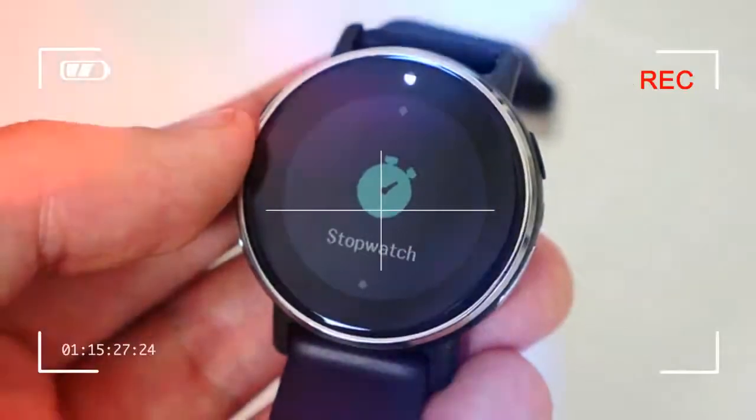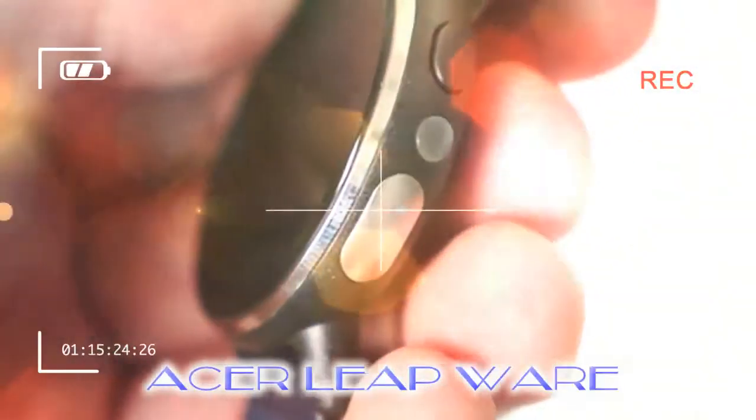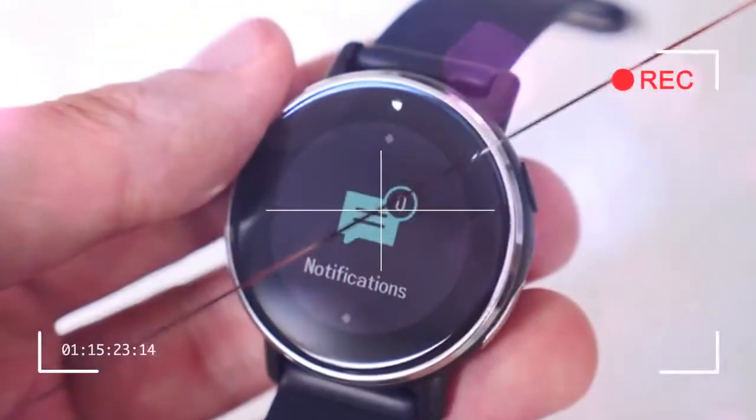Sure, the Leap Wear provides plenty of features available at your fingertips, but when the company is delivering true innovations in products like the Predator Triton 700 laptop or Switch 5 2-in-1, it's almost bizarre to see such a low-end delivery in the wearables market.